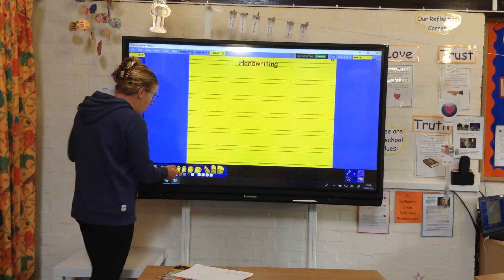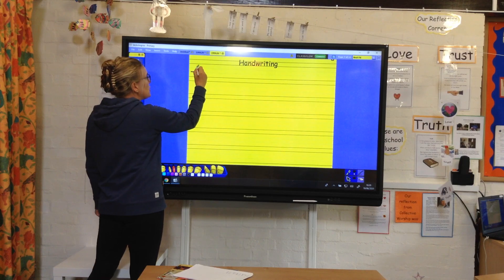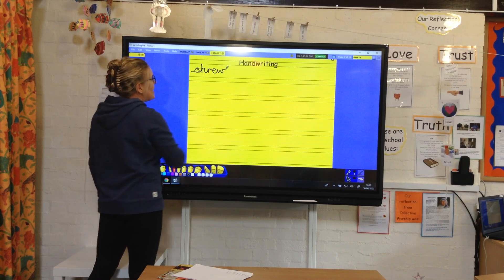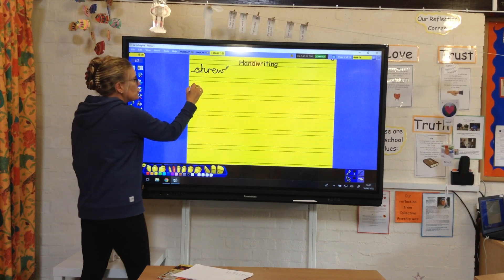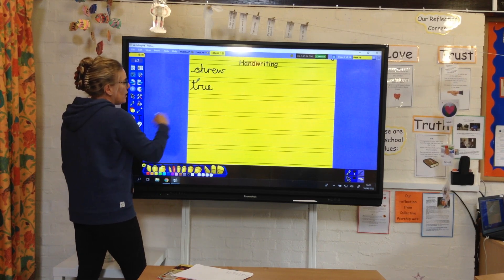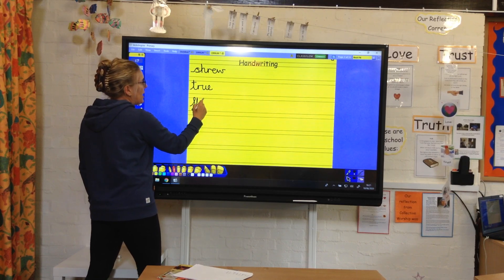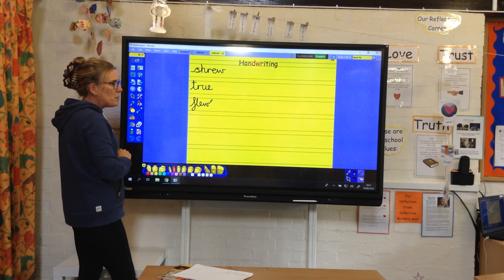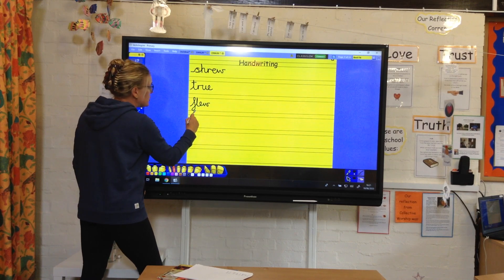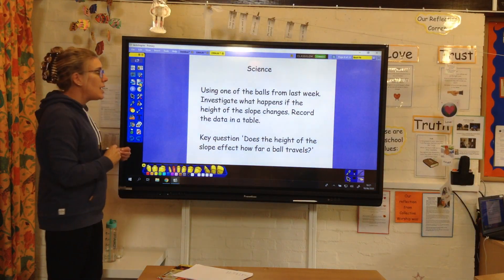Our handwriting today — we're going to do one word for each of the spellings we were learning. So we're going to do shrew: S, tool H, over into the R, into the E, and into our W. True: tool T, R, U, and E. And then our split vowel digraph — tune: tool T, into a U, into an N, and then we've got our E on the end.